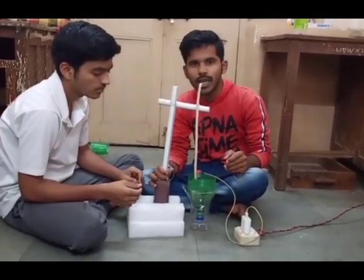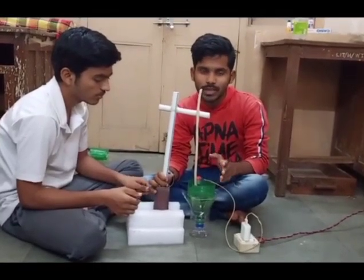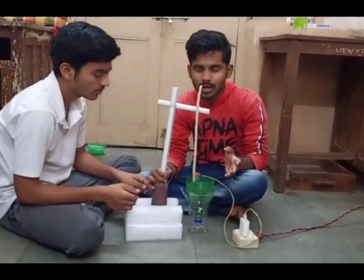Basically, the froth flotation tank is used in the sulfur industry, mining industry, paper industry, oil industry, etc.